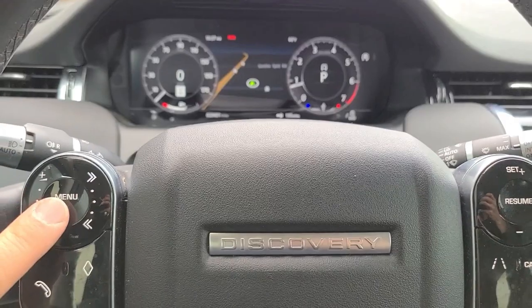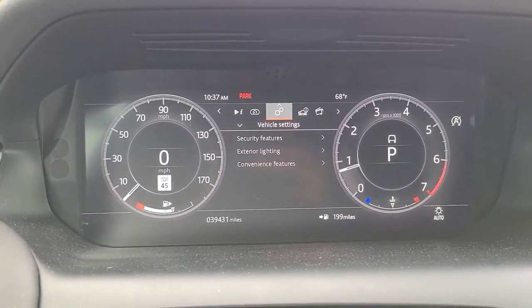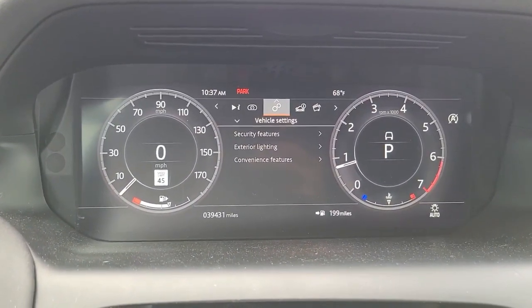First, locate the menu button. Select — this brings up the main settings menu. And just find vehicle settings.